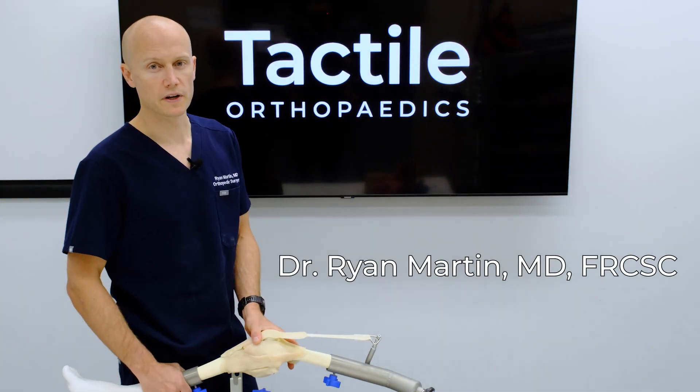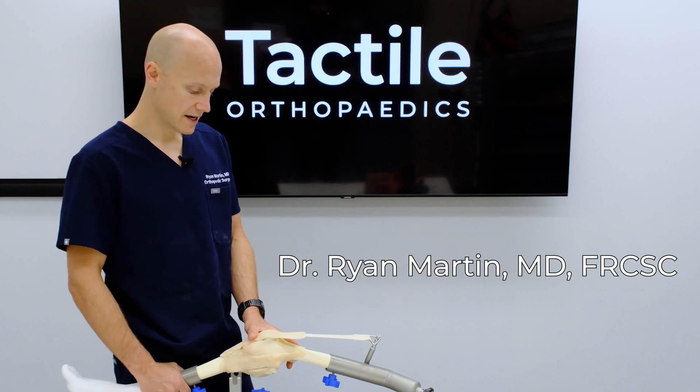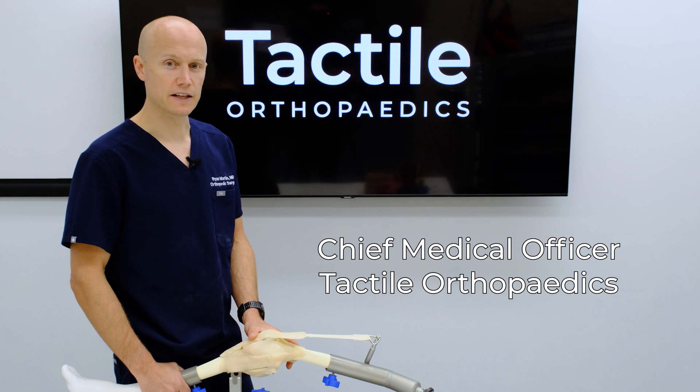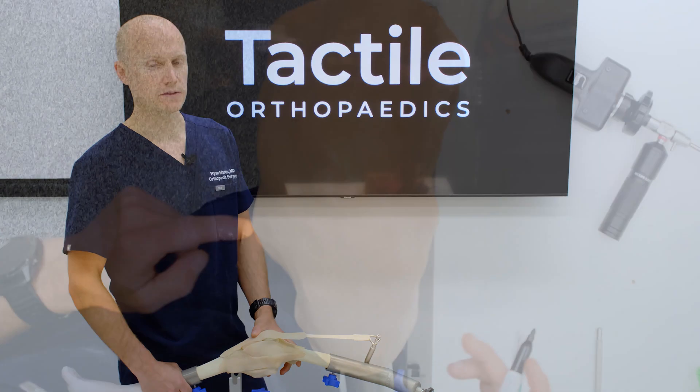Hi, I'm Dr. Ryan Martin. I'm a soft tissue knee arthroscopic surgeon at the University of Calgary and part of the design team of the arthroscopic tactile knee, and today's goal is to work you through some of the features of the arthroscopic tactile knee.